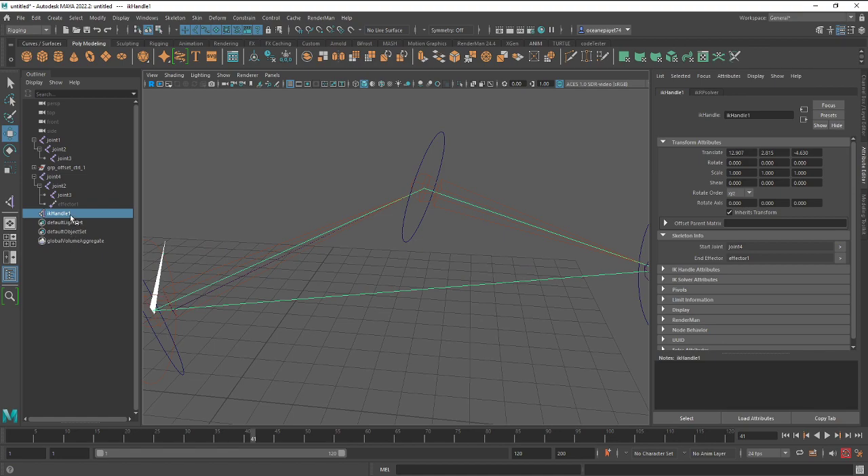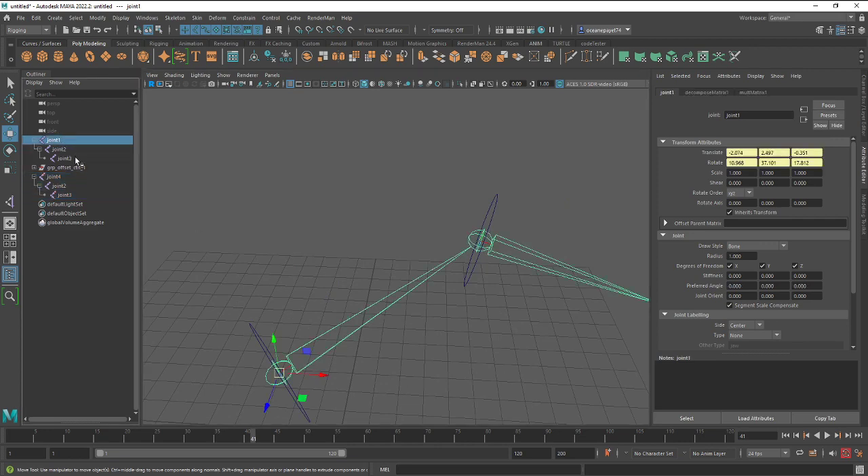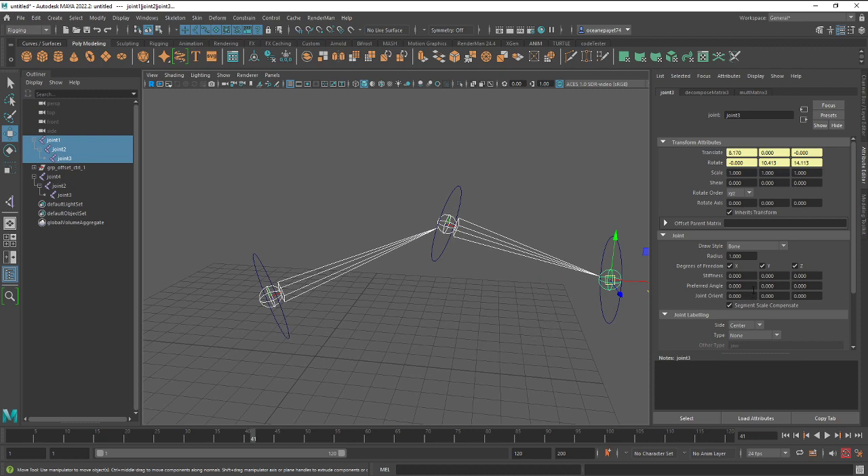The problem comes from the fact that before you make the constraints on your FK chain, you were forced to freeze rotation and scale — basically freeze everything except translate. That freeze rotate is what's generating this problem with the matrix constraints.